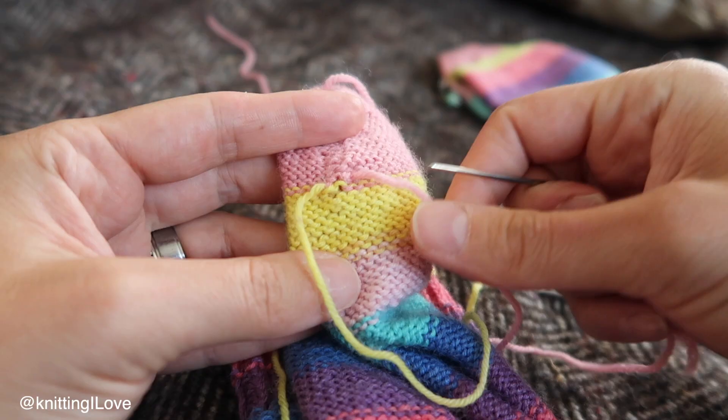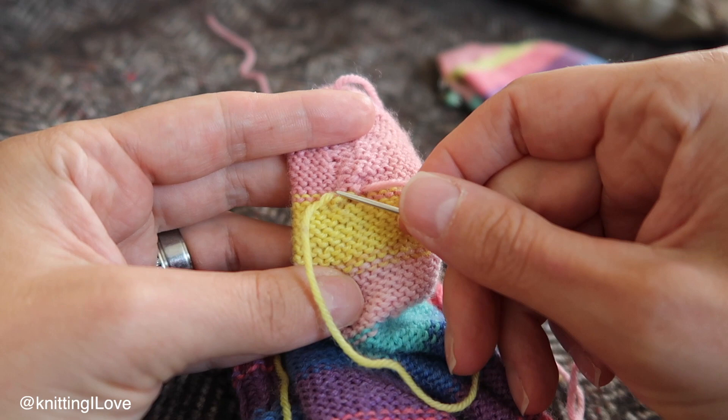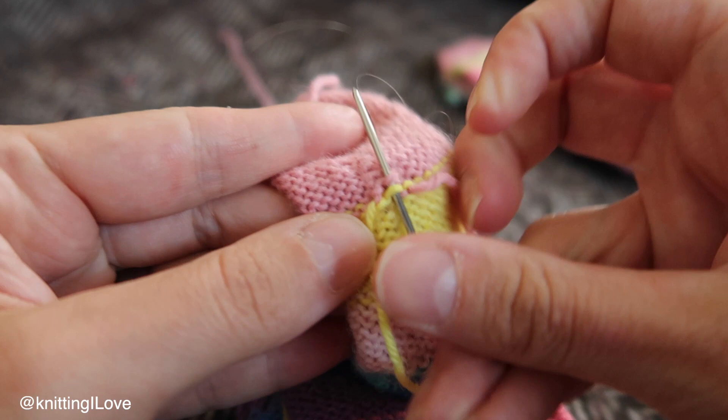If this strand is on the right, coming up from the right, I'm going into the left. And the one that comes from the left, I'll weave in to the right.